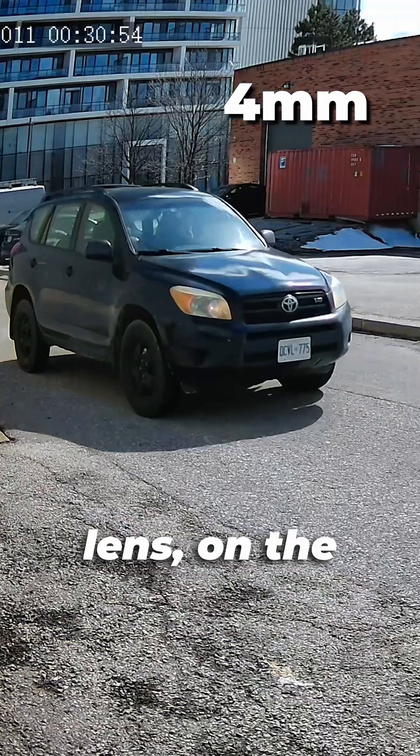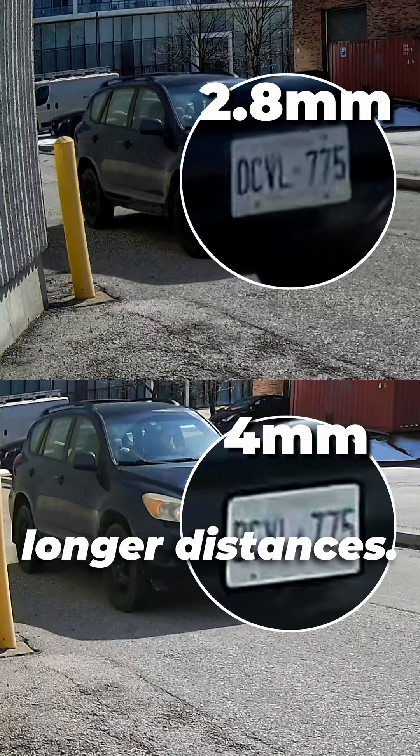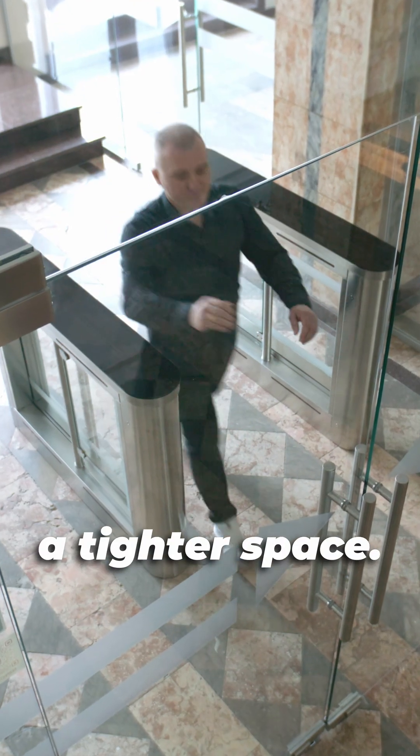A 4mm lens, on the other hand, has a narrower field of view that captures more detail at longer distances — great for corridors, entrances, or anywhere you need to focus on a tighter space.